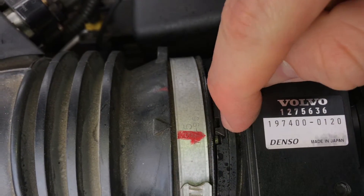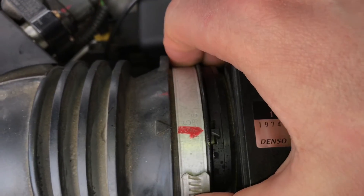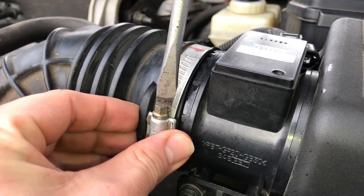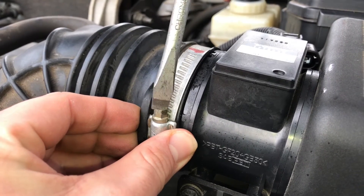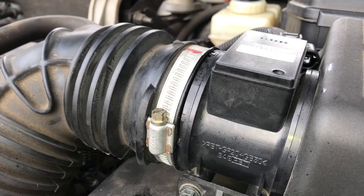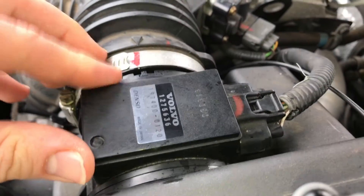The triangle on top of the hose clamp has to match the triangle on the sensor. Use the screwdriver to reassemble the hose clamp, then press the plug back in position.